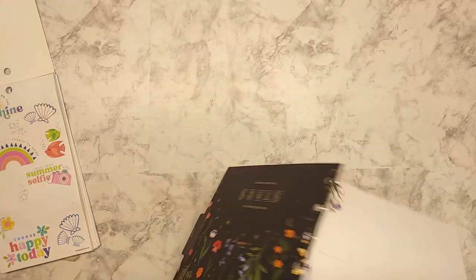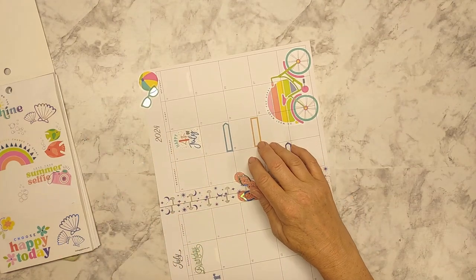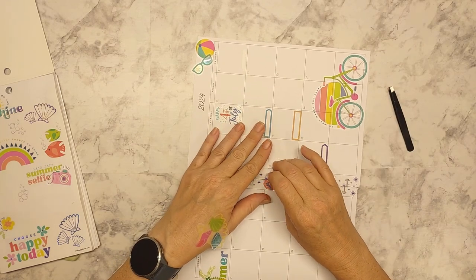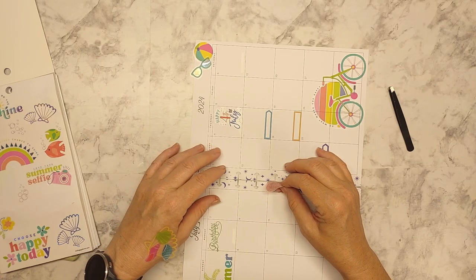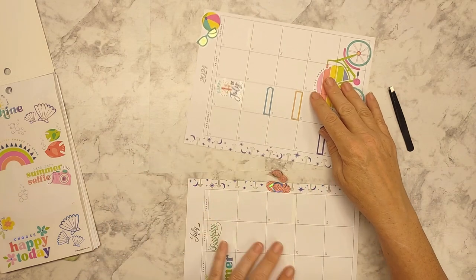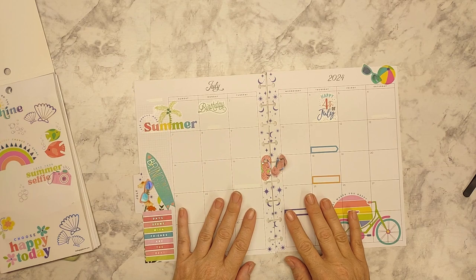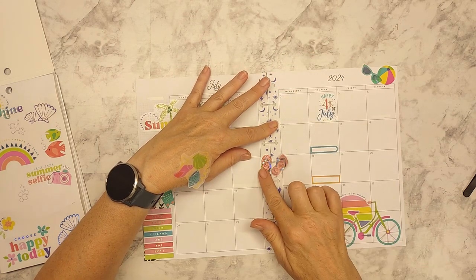That tells you how long it's been since I've done this — I haven't done a spine for a while. Part of doing the spine is not tearing the holes that are punched, but also lining them up so it's even and will line up in your book. But I don't want it too close because I want to be able to trim it. Let's do this — there we go.